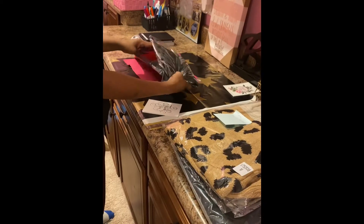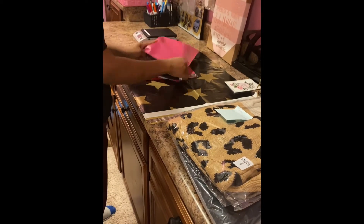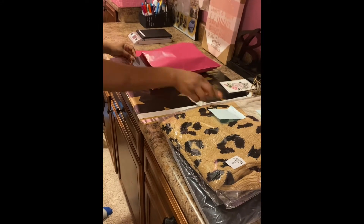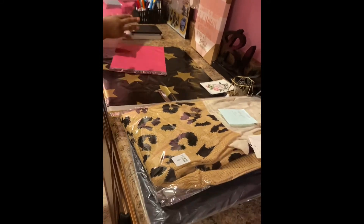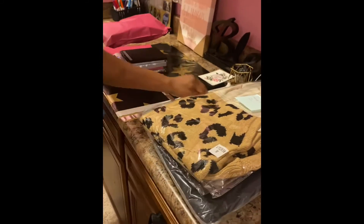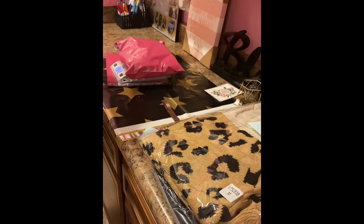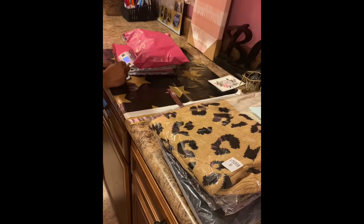Here I'm using one of my small poly mailers — I think it's a 10 by 13. It literally only fits one item; I was able to get a shirt in there. I made sure I put my thank you card in there, and now I'm about to weigh the item and write the weight down on the sticky note.